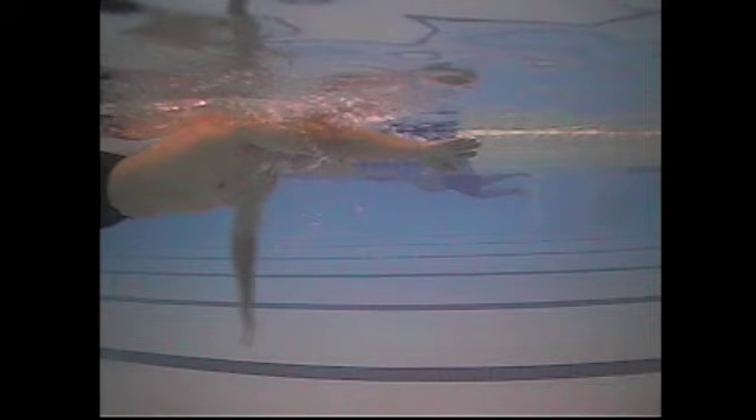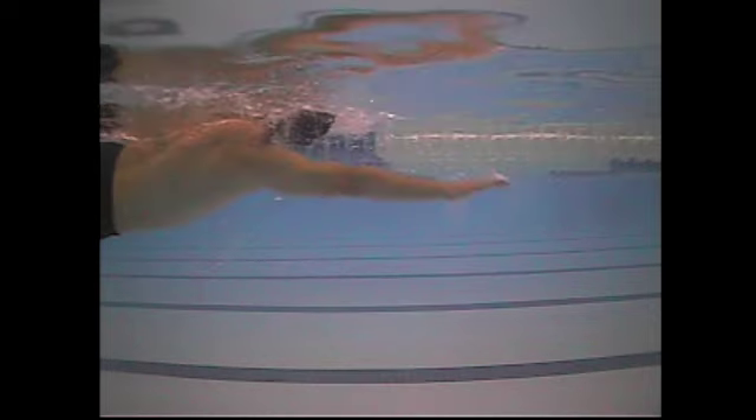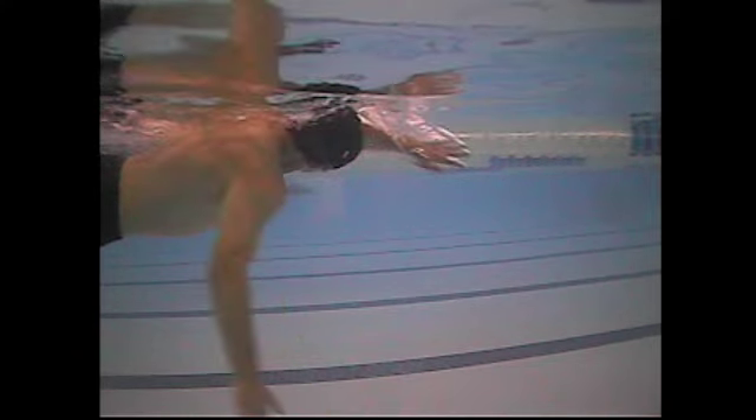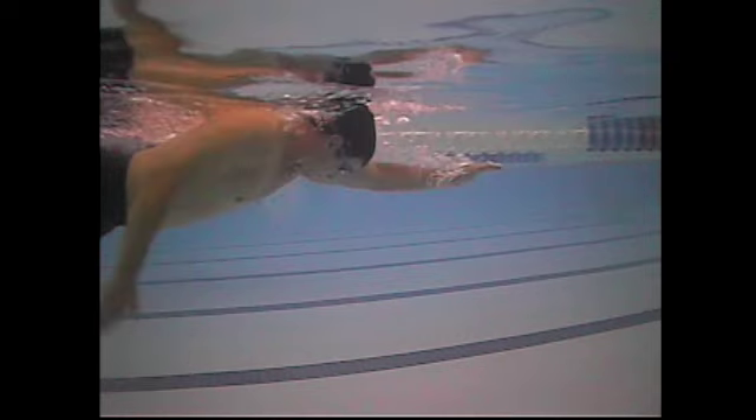And then the right arm — good extension, good rotation, so you have no problems on extension and rotation. But same sort of pull: in the first third of the stroke you are really pushing water mostly down and only doing a little bit of pulling back. It's not until that frame right there where you are really pulling your body forward and pushing water backward. So it's all going to be about getting that shoulder rotation and getting that high elbow catch.